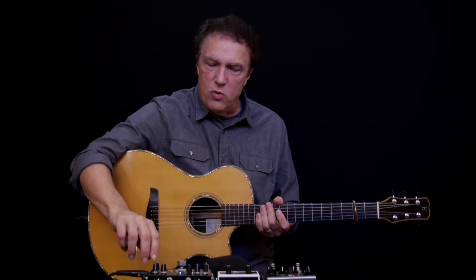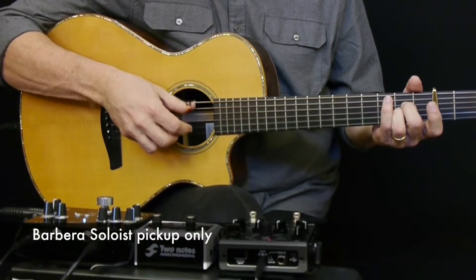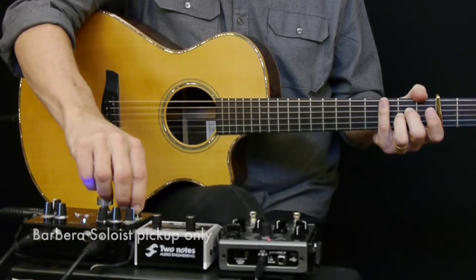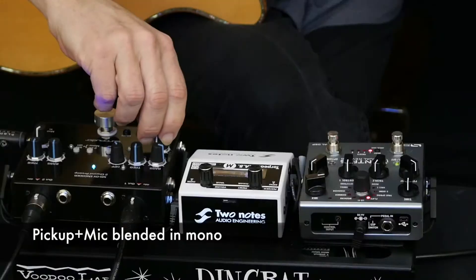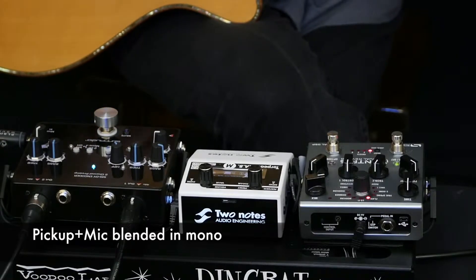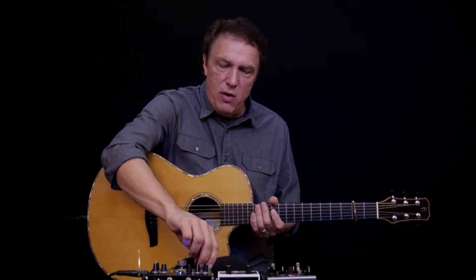Let's hear how we normally combine these two. I'll bring the pickup back up, play something with just the pickup, and then add in a little bit of mic — or a lot of mic. Now we have the sound of both coming through. This preamp, however, has some interesting features that let me do something I've not really seen anybody else do, which may mean it's a bad idea, but it works for me.